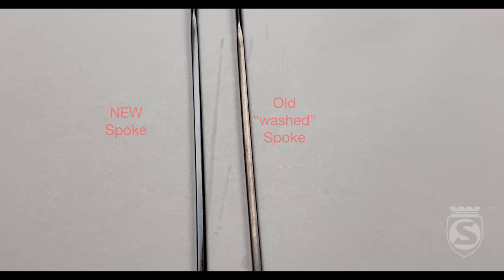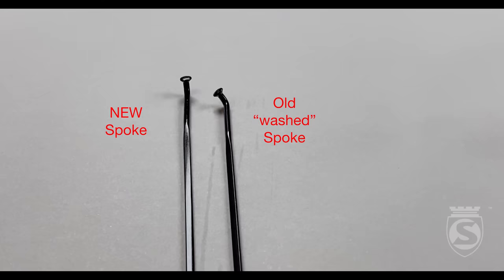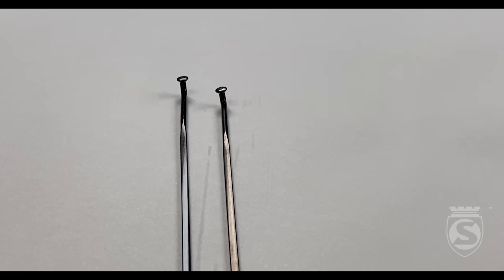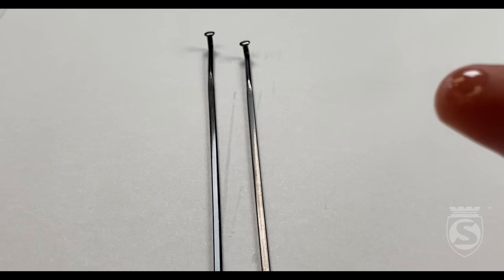So I called my good friends at DT — I've known them for many, many years in Switzerland — and said, help me understand what's going on here. They said something that really blew my mind: get a little bit of oil on your finger and rub it over the brownish-purple spot and let me know what happens. Sure enough, I grabbed a little bottle of Synergetic — didn't even shake it to get the black tungsten sulfide from the bottom — wiped it with my finger, and what do you know, it's black again.